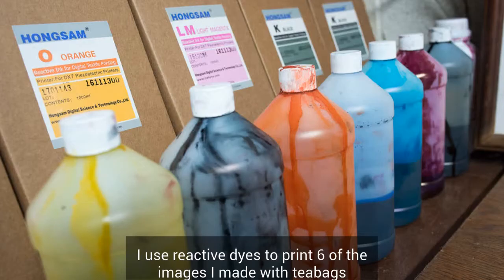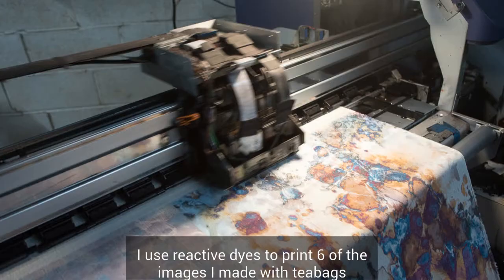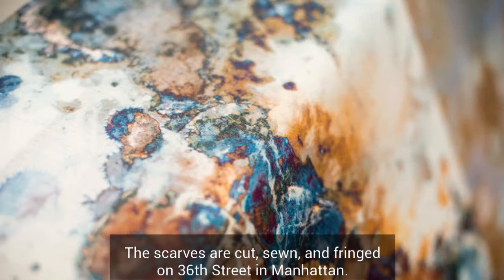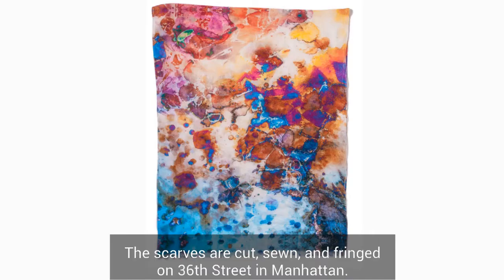I used reactive dyes to print six of the images I made with teabags onto a fabric made of a fine blend of bamboo and paj. Scarves are cut, sewn, and fringed.